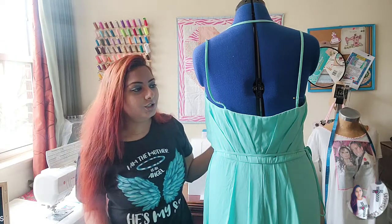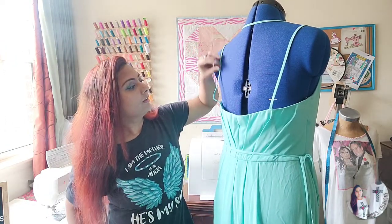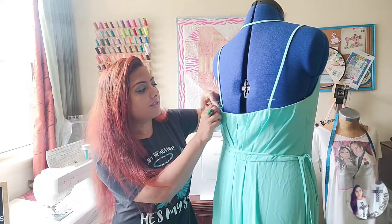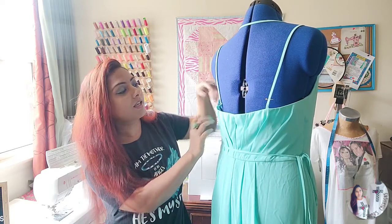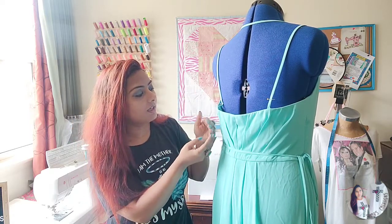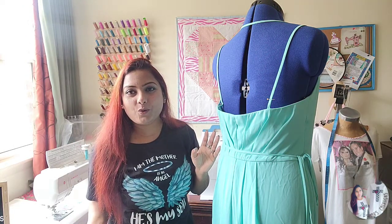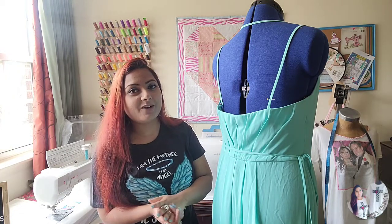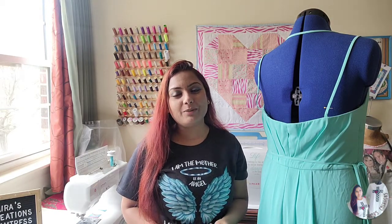There are two different ways you can take in from these straps. First, you can open from the seams — you can open from the top or from the sides — and then take in and stitch back exactly the same way. There's another quick way which I'm going to share with you all today, since we have a short time on our hands. The wedding is next week.